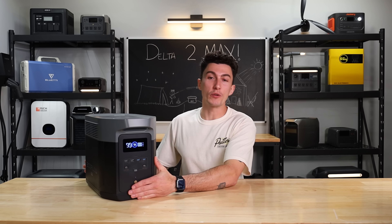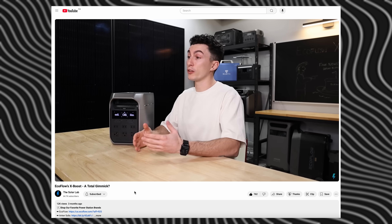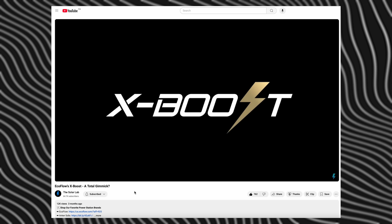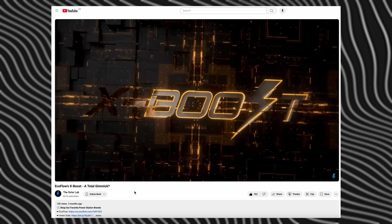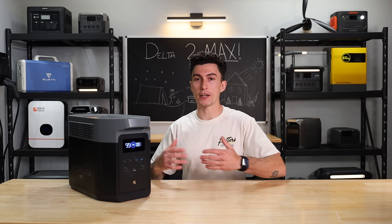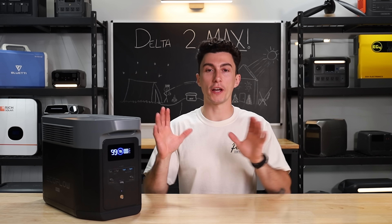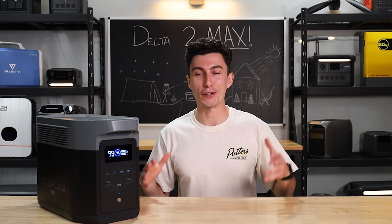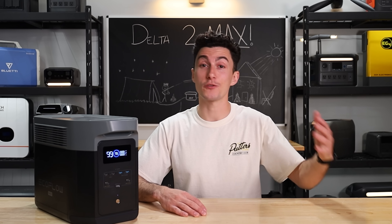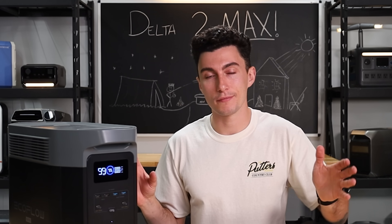When it comes to things we don't like, the first one — if you've watched any EcoFlow video on our channel before, you should already know XBoost is fake. They advertise XBoost on this, claiming something like 3600 watts, but all XBoost does is pull voltage. We made an entire video on it. Never buy an EcoFlow product based on what the XBoost says — just go off the inverter size, which is 2400 watts. XBoost, no bueno.